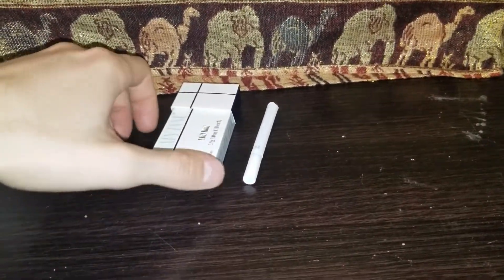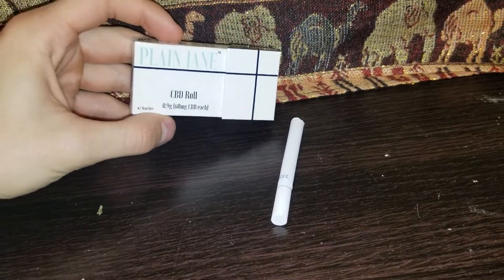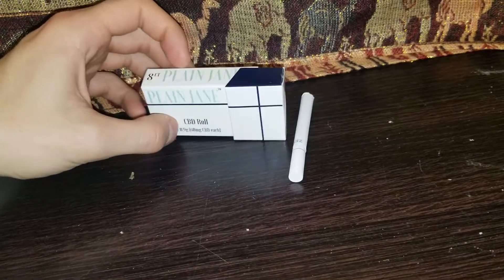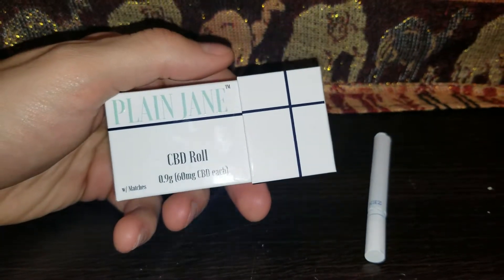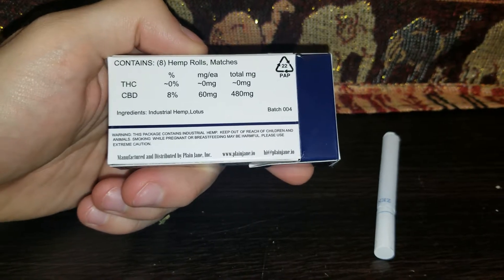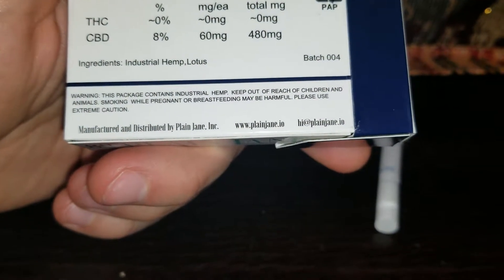What's up everybody, today I'm going to be reviewing Plain Jane CBD rolls. These come from the company Plain Jane, and you can find them at their website — looks like it's www.plainjane.io.